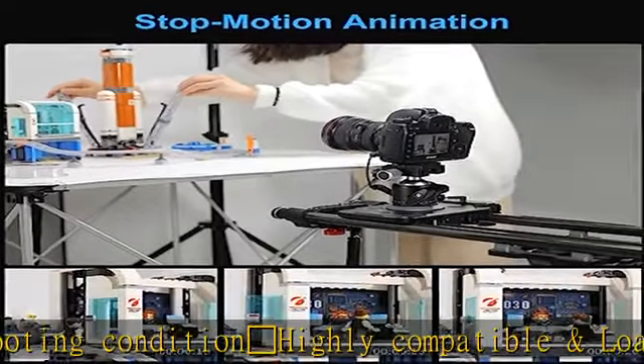Manual mode: turning off the power switches to manual mode, allowing you to use the slider by hand pushing. The slider also features unique ultra-silent and stable performance.